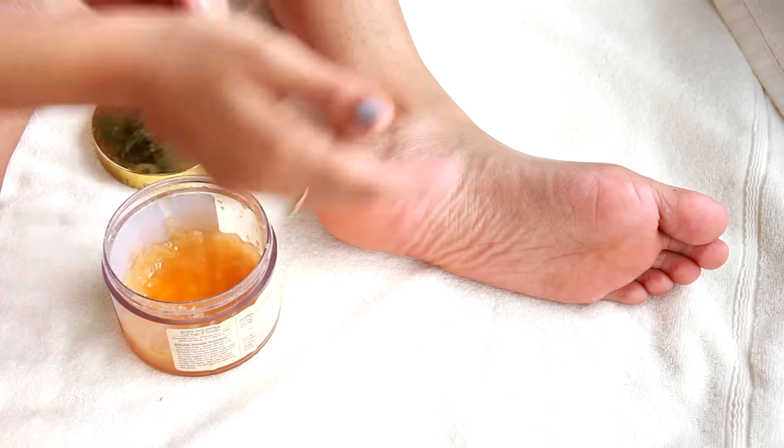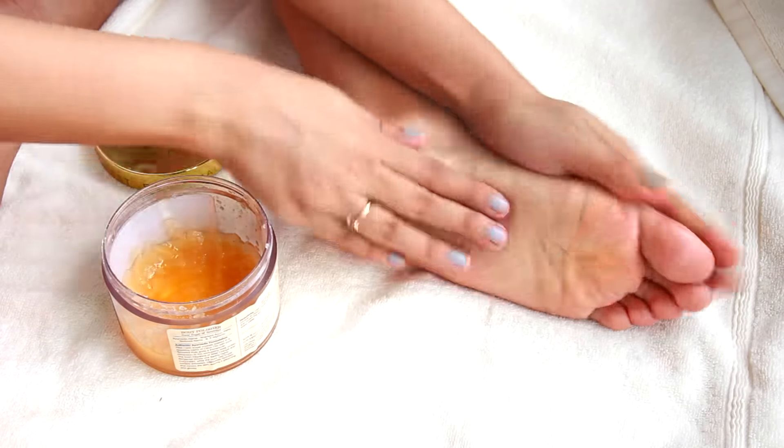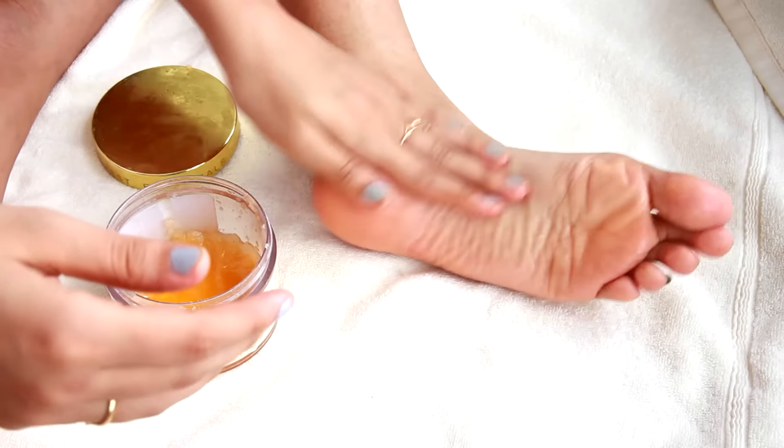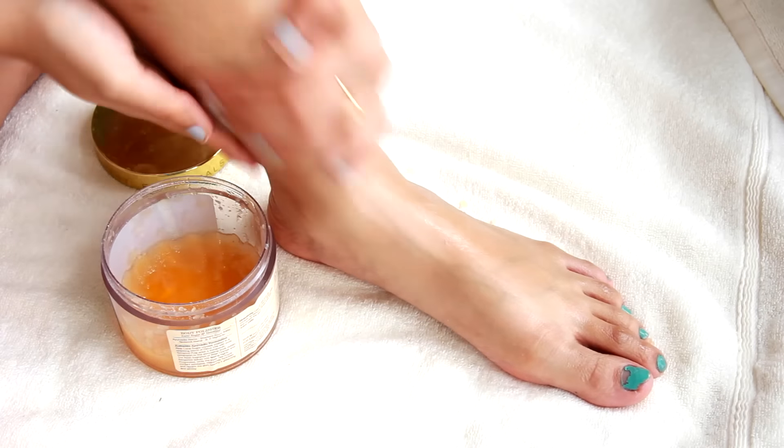I scoop out a little bit of the Forest Essentials body polish and use it to scrub my feet. I like to do this after using the electric file because it has a really nice oil that leaves the skin feeling moisturized.